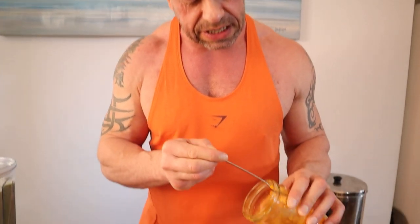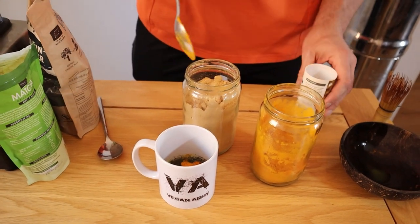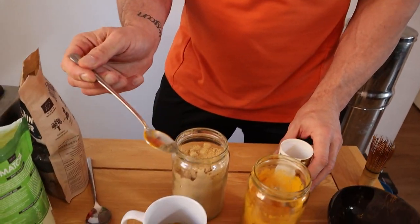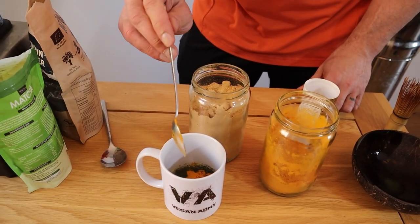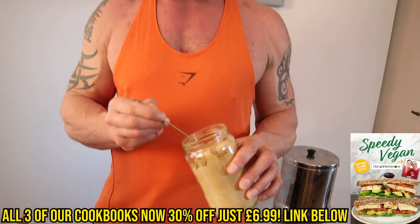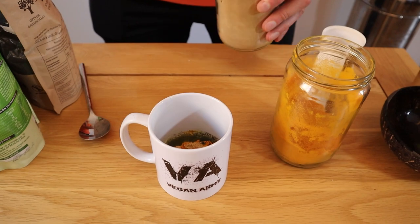We've got turmeric as well, which is anti-inflammatory, so again it's going to be a great aid to recovery. I'm going in with a teaspoon of that. To potentiate it and get more of the curcuminoids — the key ingredient that gives us lots of benefits — we've got some black pepper. The piperine in there will give you two thousand percent more bioavailable curcumin in your bloodstream, which is really amazing — one of those great food synergy pairings. We've also got ginger, which is hugely anti-inflammatory as well. These things around training just help you feel good and recover.